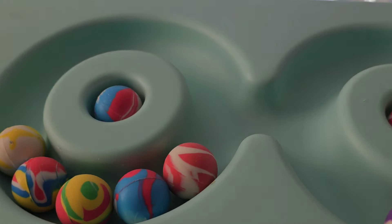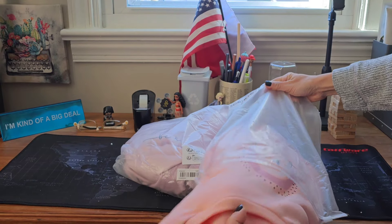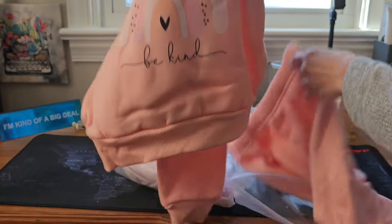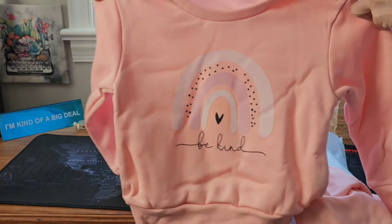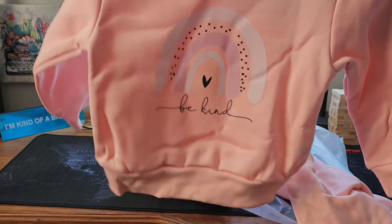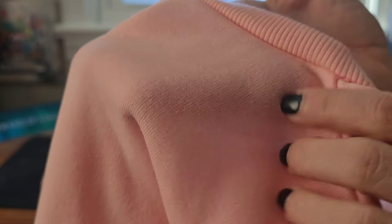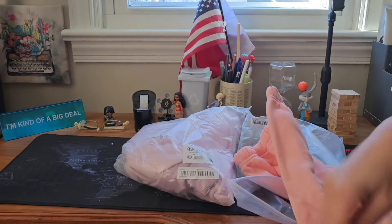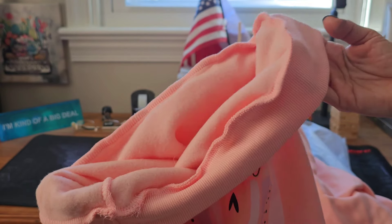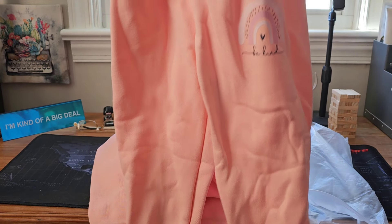Let's go to the next item. These two are a jogger set for kids — a top and pants. Let's start with the top. I like the print, it seems good, and I hope it stays thick after washing in the washing machine. So far it's looking good. I like the color and the material — it's soft on the inside and outside, and the stitching is quite nice and tidy. The pants have the same stitching and the material is good.